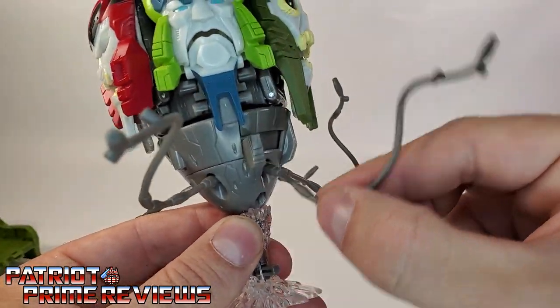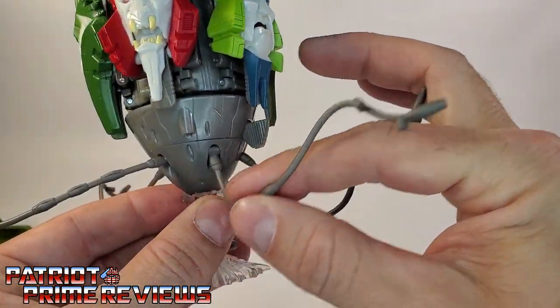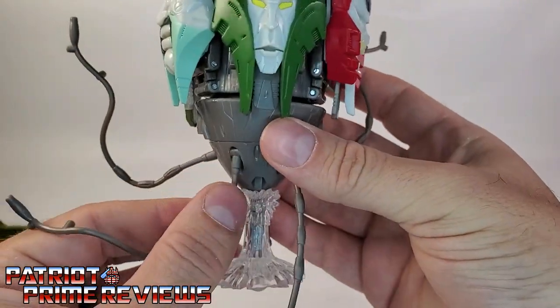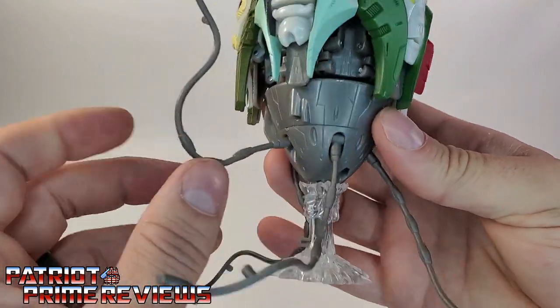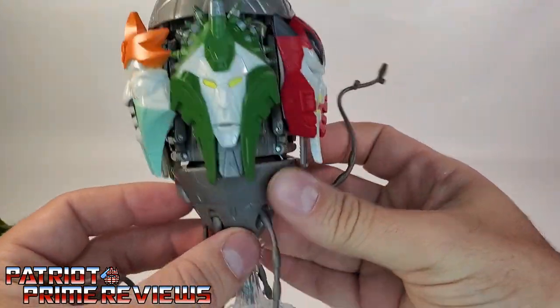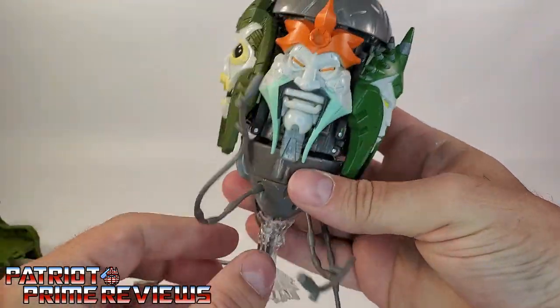There's a hinge here — this one can move up and down. I am surprised, I did not notice this earlier. There are hinges right here for the arms. That's cool, I did not notice that until right now. I dig that — that's awesome.